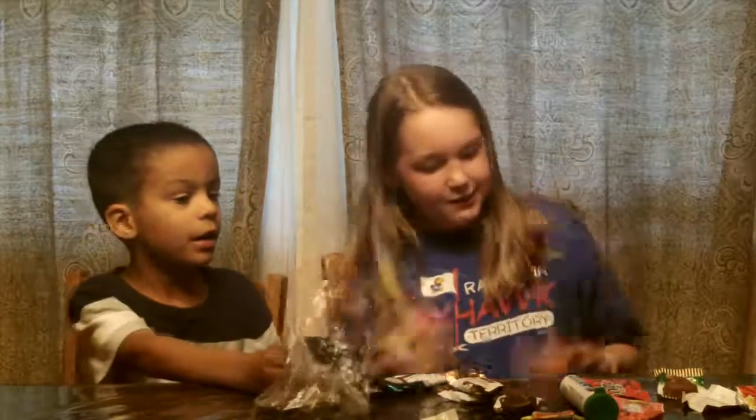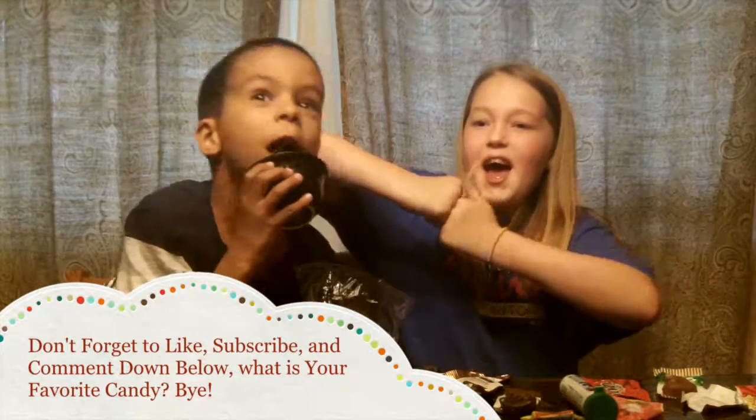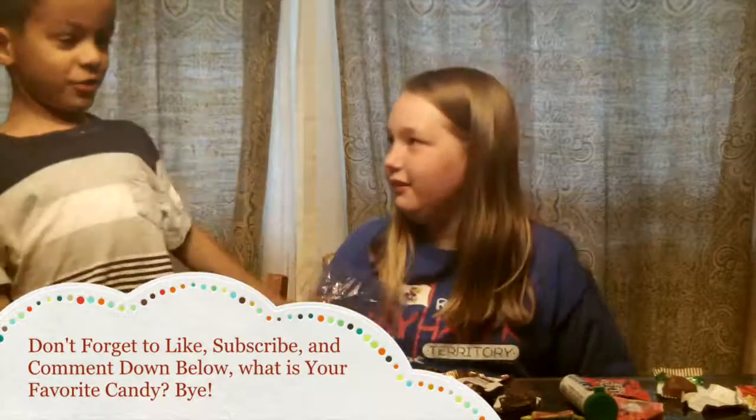Thank you for watching this video. Don't forget to like, subscribe, and comment down below — what is your favorite candy? Hope to see you soon. Bye! Can you say bye? Bye. Bye.